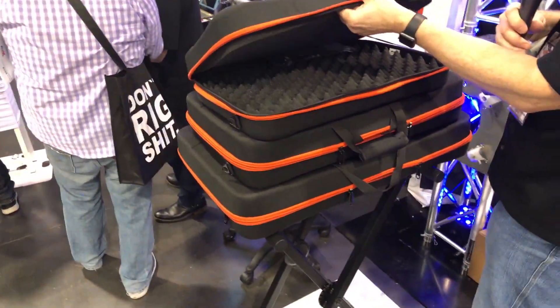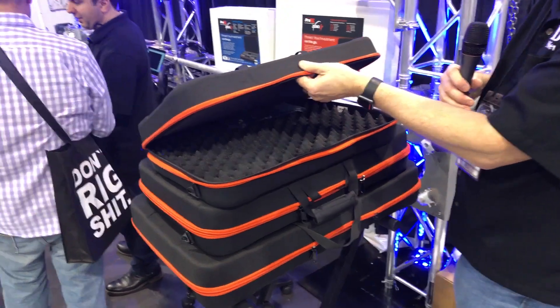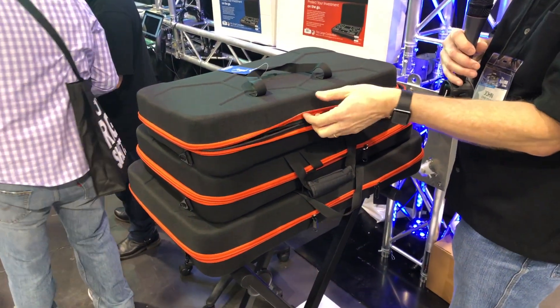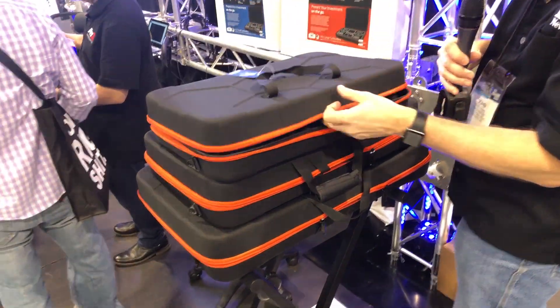You've got this laminated material with nylon, so it's going to give you a durable outside shell and protect everything you've got inside in the foam.